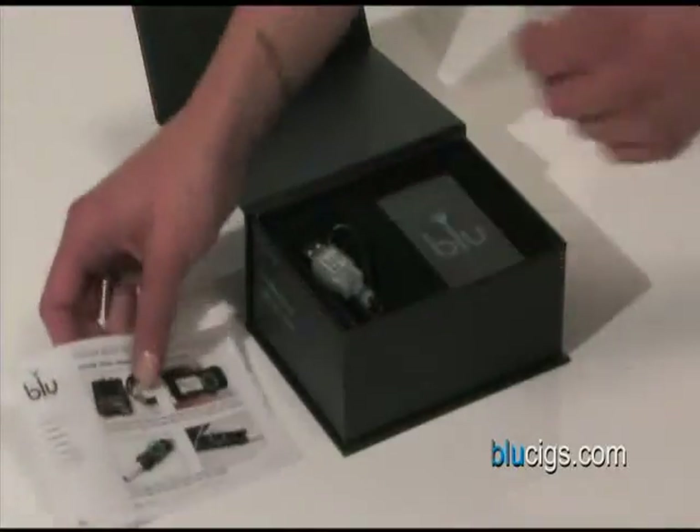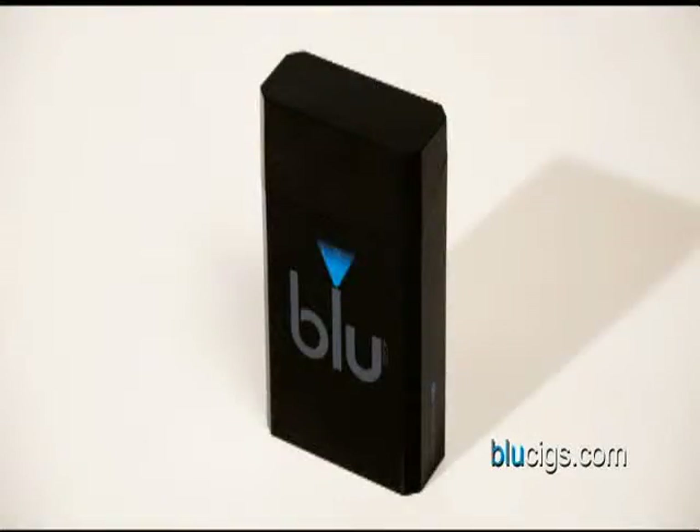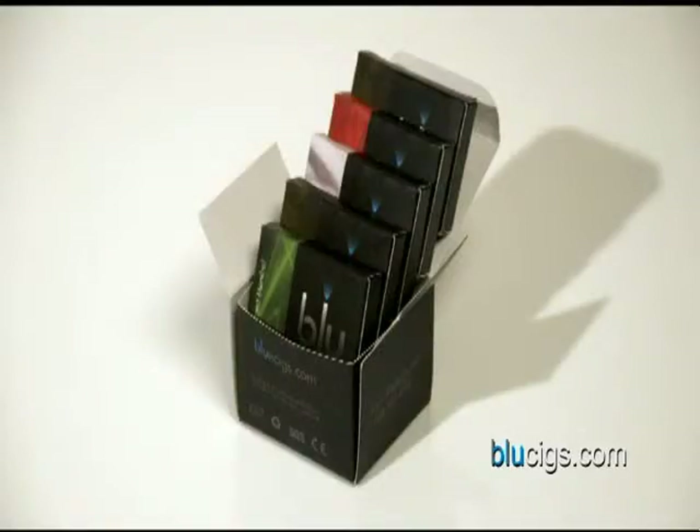Inside your Blue starter kit, you will find one Blue pack, which holds five cartridges and charges your batteries on the go, two Blue batteries, one atomizer, one spare atomizer, one wall charger, one USB charger, and one carton of cartridges in the flavor and strength of your choice.